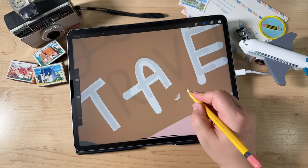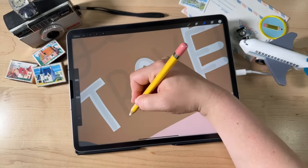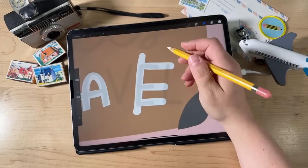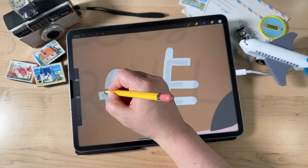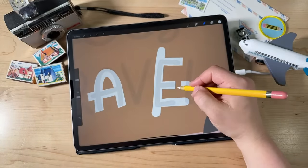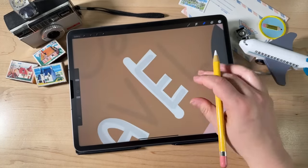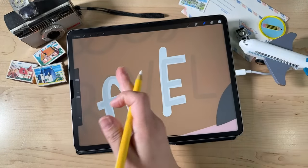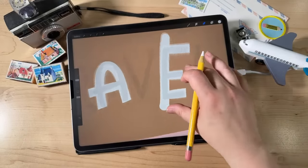Do the same for the A — just erase that away. This method is just so much faster and easier than trying to trace the outside of the letter and fill it in. Go ahead and do all your letters. I only did every other letter because if I tried to do every letter, they would all overlap each other and I'd be erasing stuff I didn't need to.